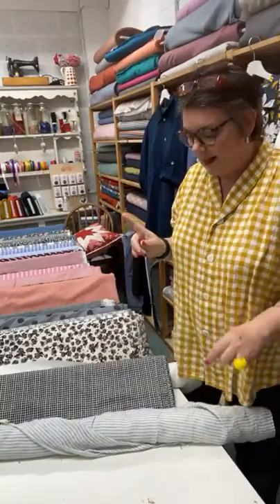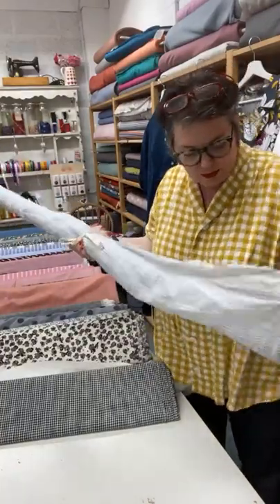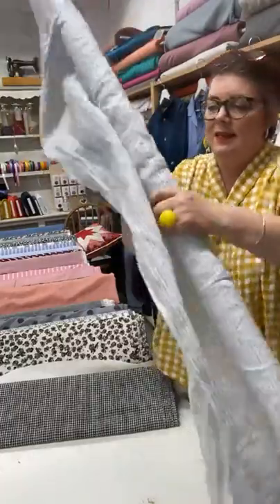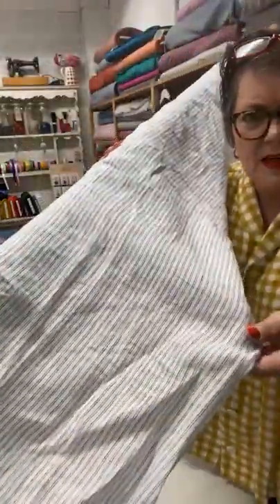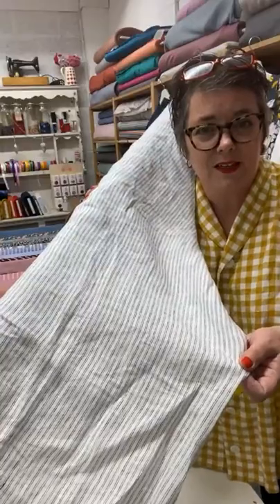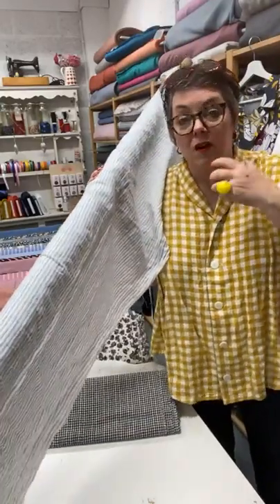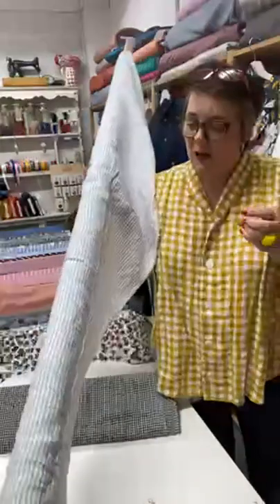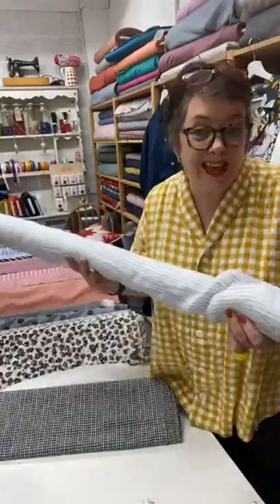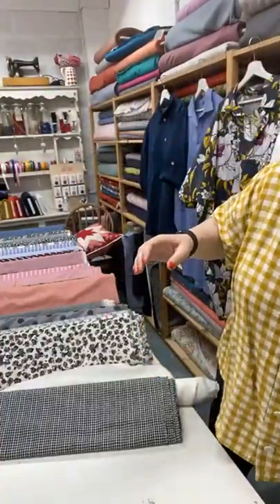Back on to more linen — this is the Sketchy Stripe, a Merchant and Mills fabric. It's kind of off-white with a really lovely fine stripe going through it. This would make up beautifully as a granddad shirt, just with a nice big oversized one and a little granddad collar rather than the full two-piece collar. I have got this earmarked for Charlie but don't tell him yet — his birthday's not till September. That's Sketchy Stripe in linen.